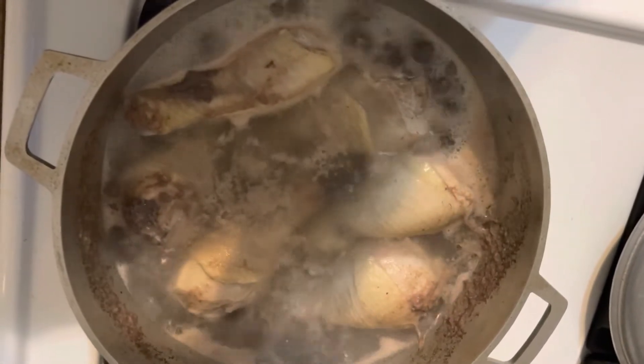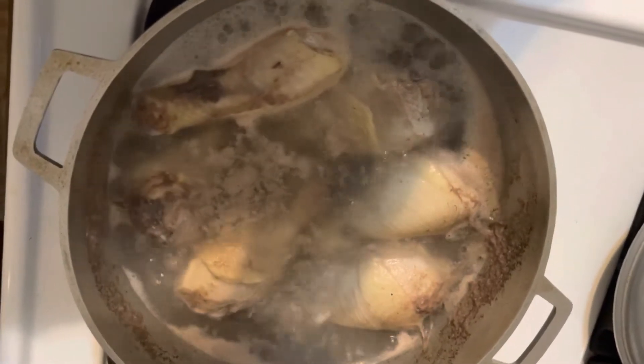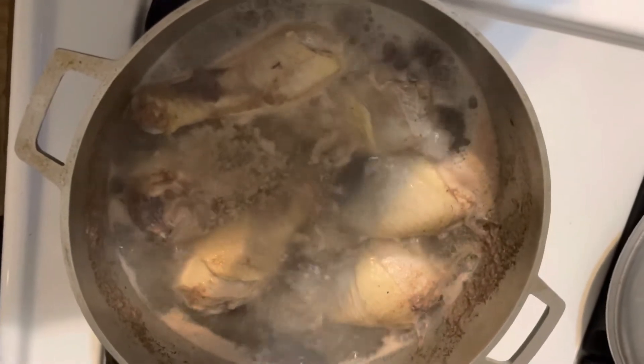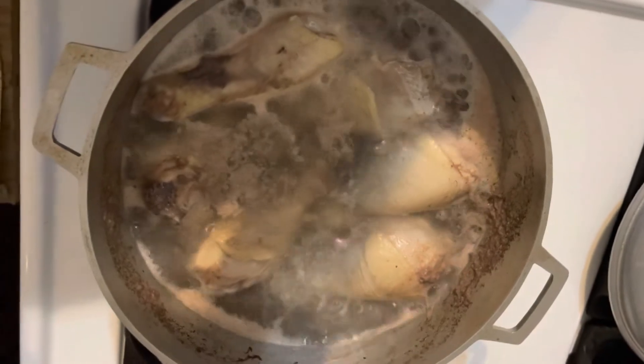After you finish throwing out the water, you add water to another pot — a half cup of water. You place the already cooked chicken in there, and then you flavor to taste.